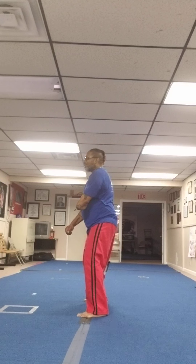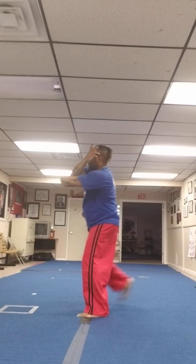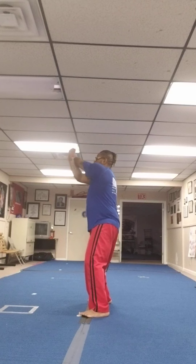Then I hit the other side. Step back, down block. Step forward, down block. Back front, double block, double down block. What it does — what I feel it does — it gives you a gauge on your front stance, from moving here to here.